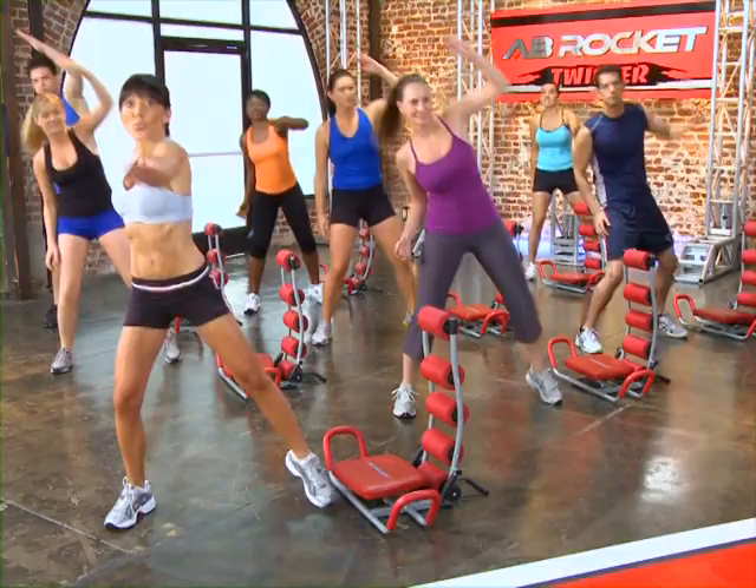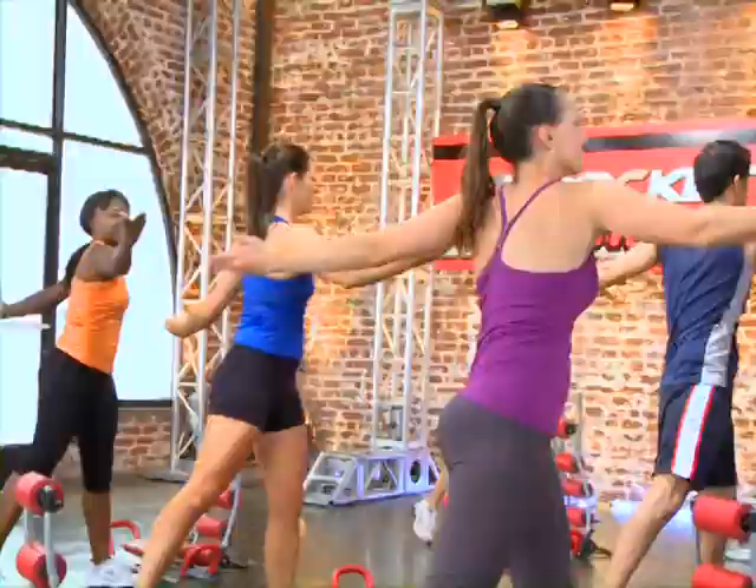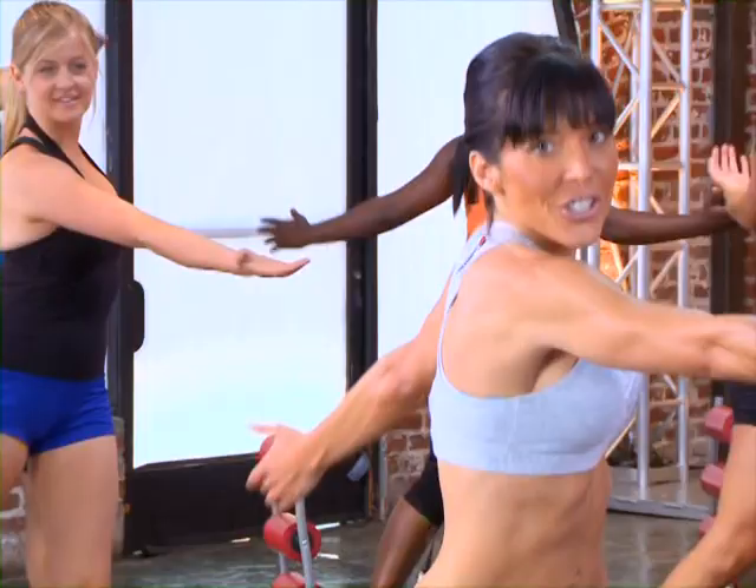And speaking of twisting, go ahead and open up your arms. Make sure you drop your shoulders. Still tapping side to side — pivot your foot and twist side to side with your arms wide open just like that. Good job. Last one.